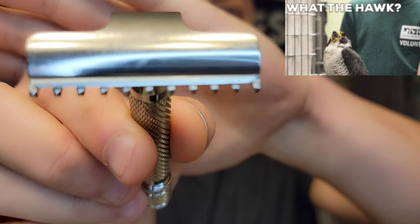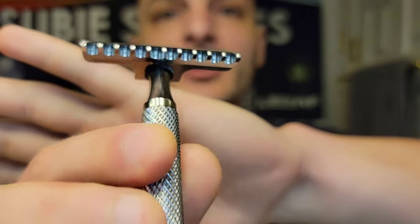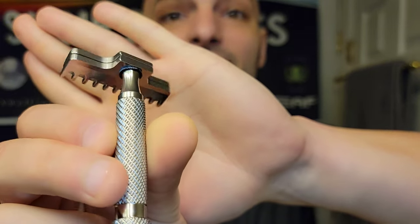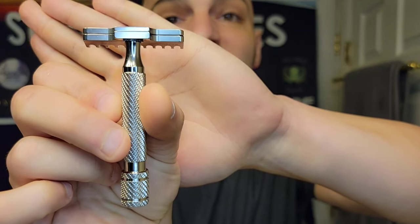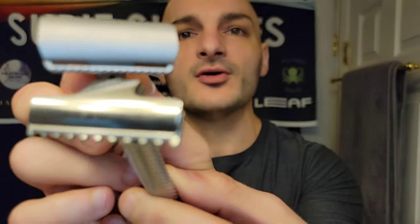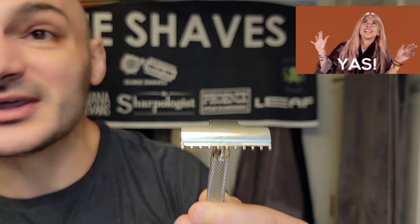We're going to be shaving with the Razor Rock Hawk — the Razor Rock Hawk Stainless Steel V3 Open Comb base plate razor. I'm so excited to be showcasing it on channel today. Have you seen this razor and wondered how it works, how it feels on the dome? Look at the difference in size compared to other DE razors — how many of you have wondered if it's clumsy or awkward? Look at that blade size!